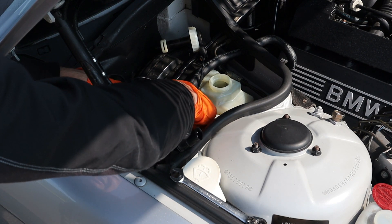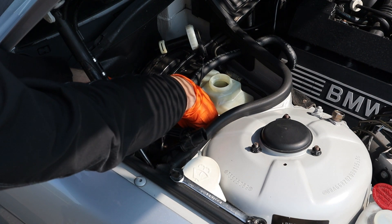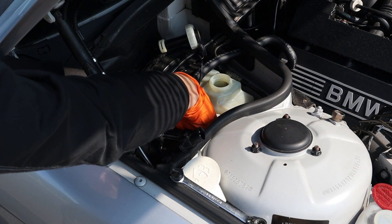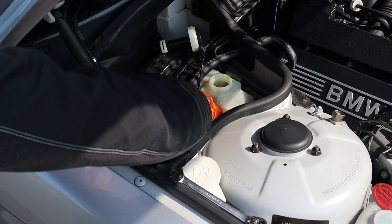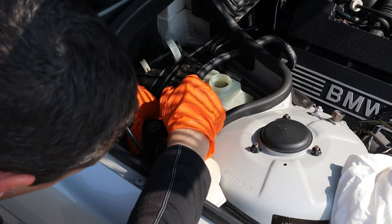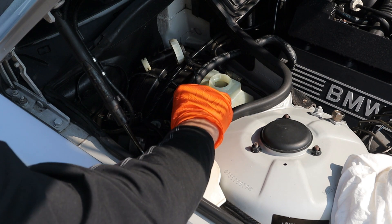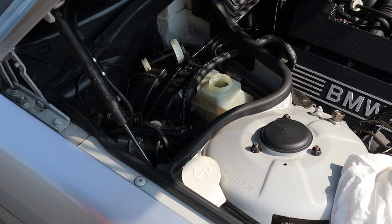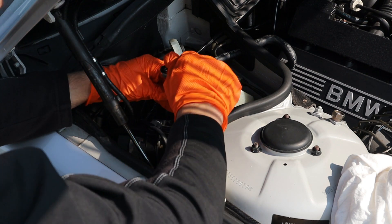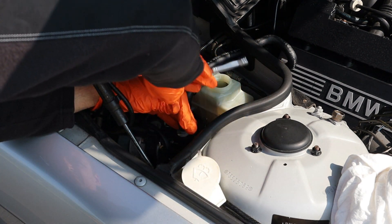Make sure you gently screw these in by hand. Do not use any tools until the threads are catching because they're very fine and you can easily damage them. Install this metal bushing here. And that's the pump nearly installed — it's as simple as that.